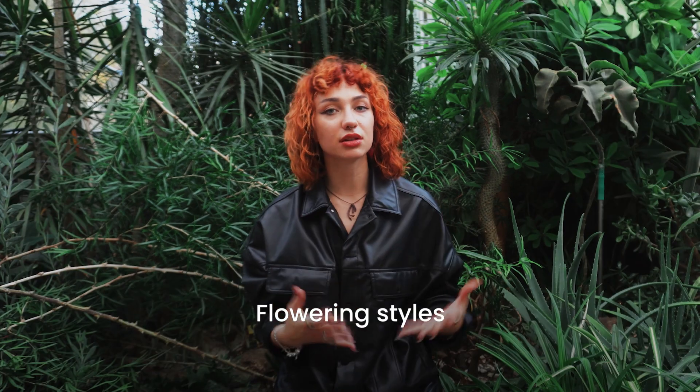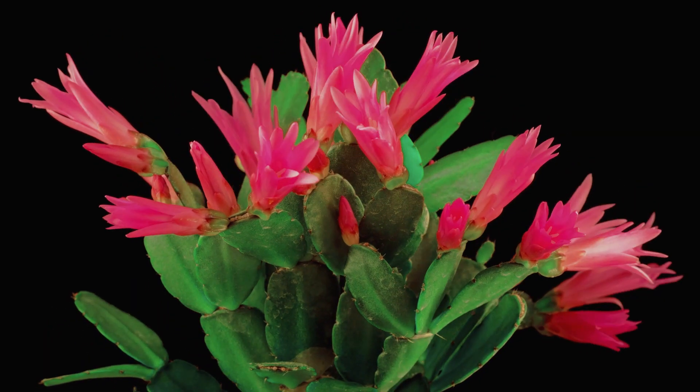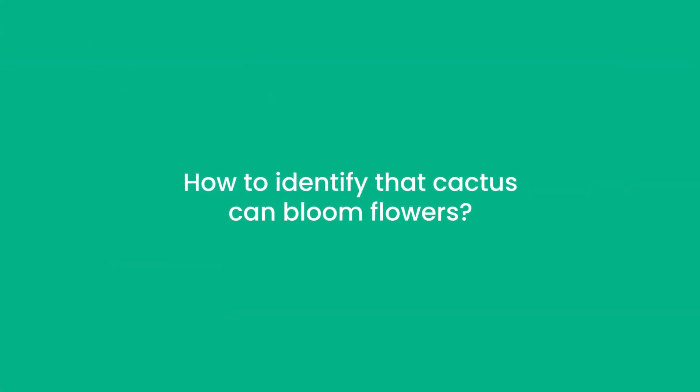Flowering styles: you can also identify your cactus by the look of the flowers. Some cacti may have bright or pale flowers in different forms. Plus, it can be very helpful to look at the time of year that your cactus blooms. Now, let's talk a little bit more about the beautiful flowers. How to identify that a cactus can bloom flowers? One of the easiest ways is to read the label on your cactus. However, there are some signs that can hint that your plant can bloom very soon.